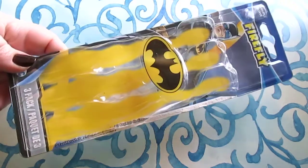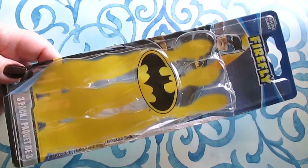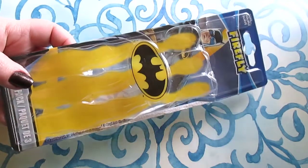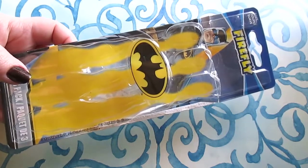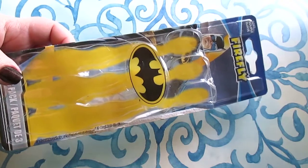I have the Firefly Batman three-pack toothbrushes. Connor loves these — they all have different designs on them and the bristles are colorful. I'm sharing these so you'll know Dollar Tree has fun character toothbrushes, which I'm sure most of you already know, and they are good quality.